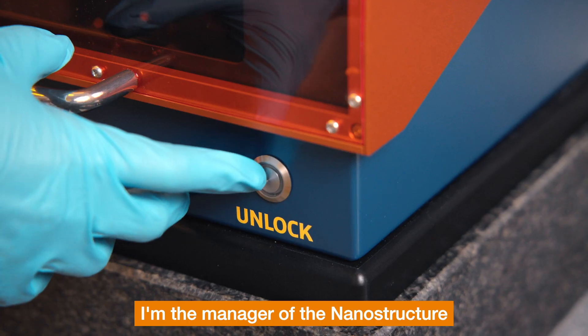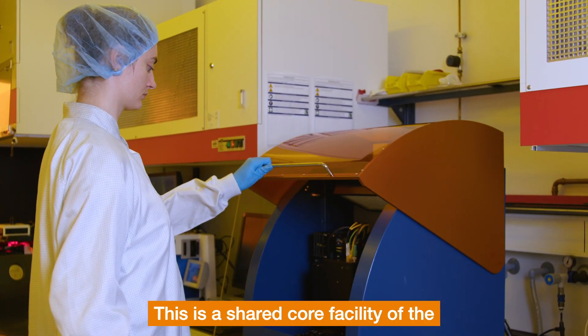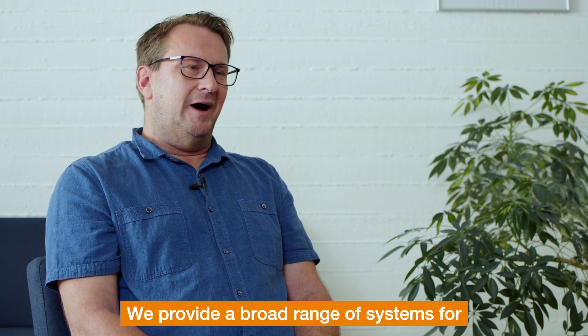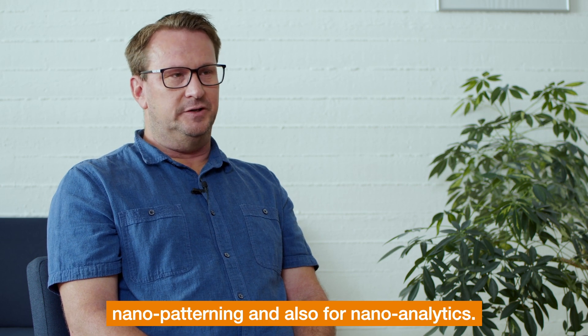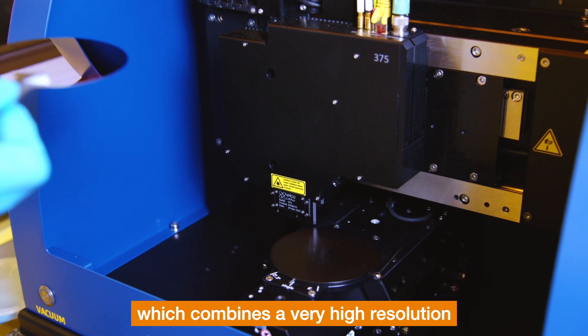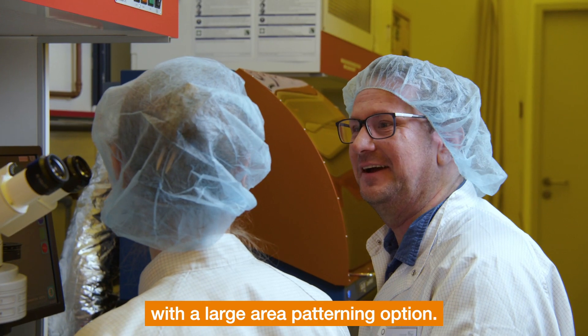I'm the manager of the nanostructure laboratory at the University of Constance. This is a shared core facility of the departments of physics and chemistry. We provide a broad range of systems for nano patterning and nano analytics, and the newest system we have is the PicoMaster, which combines very high resolution with a large area patterning option.